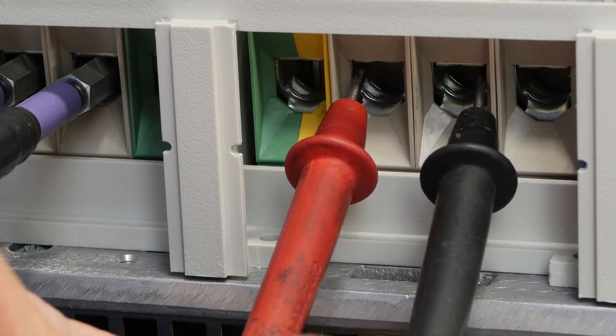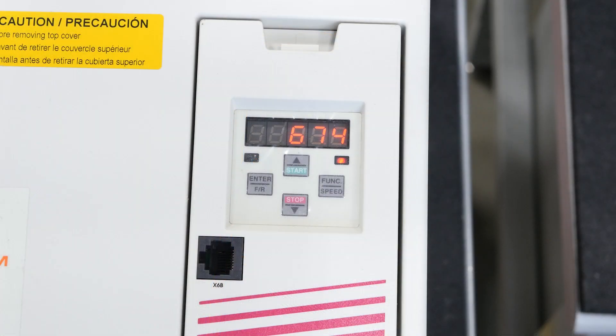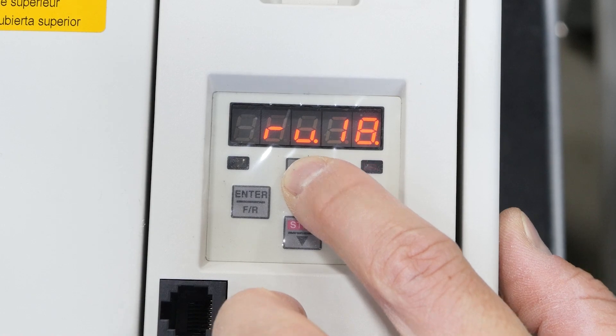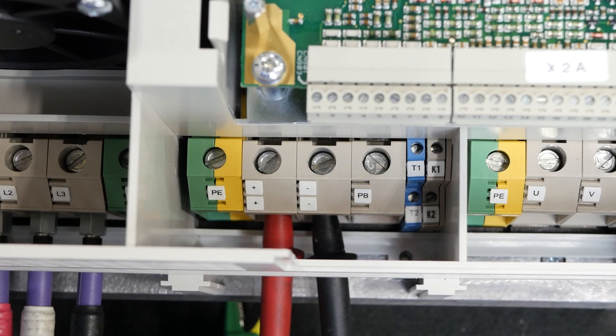It is also worthwhile to compare the DC bus voltage measurement from the meter with the VFD's internal measurement. Check the VFD's respective manual — with the F5 drive, this is parameter RU18. If the reading on the meter does not match the VFD's measurement, there might be a faulty measurement circuit.